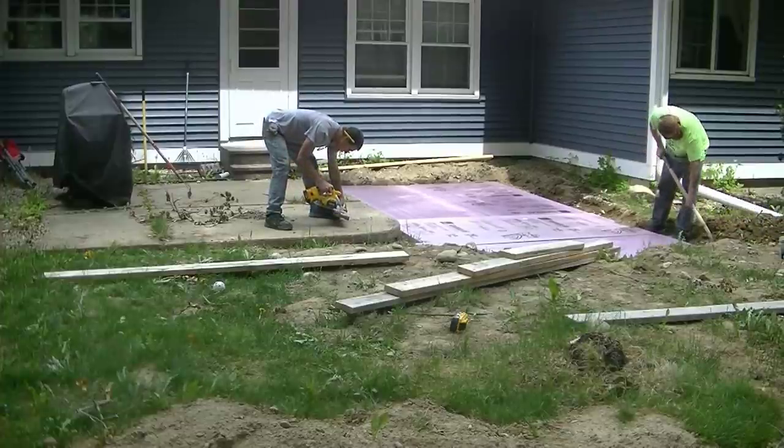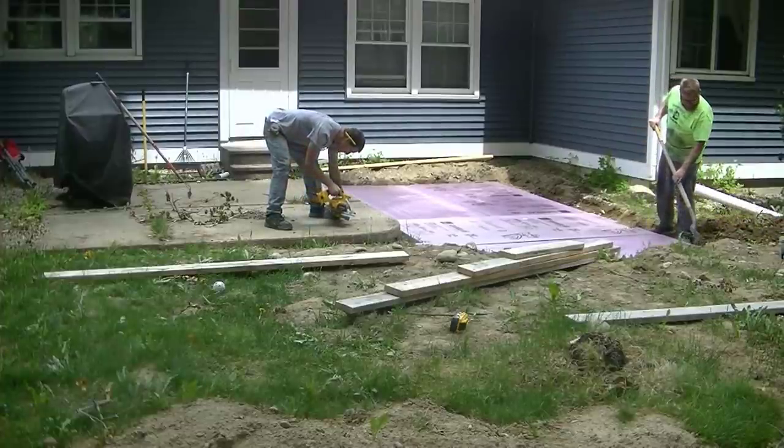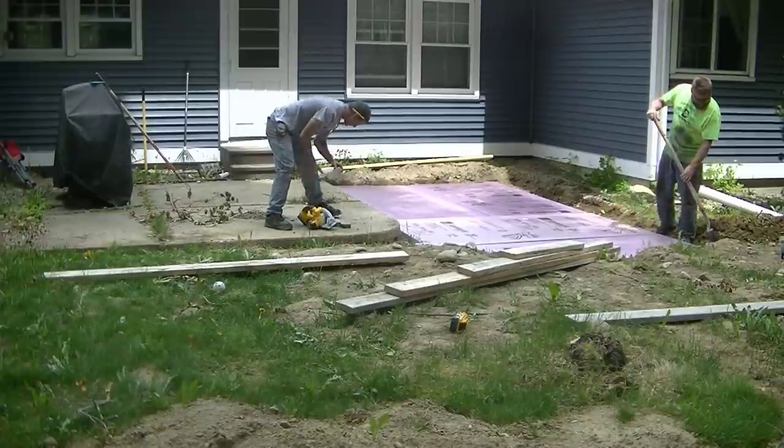Hey everybody, Mike here with EverythingAboutConcrete.com. Today's video is going to be about a slab extension.